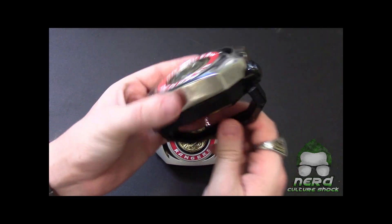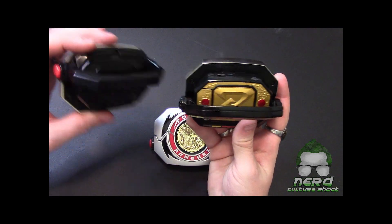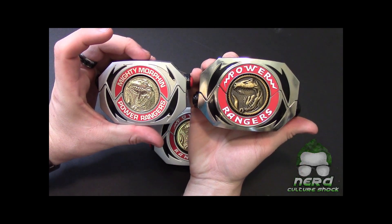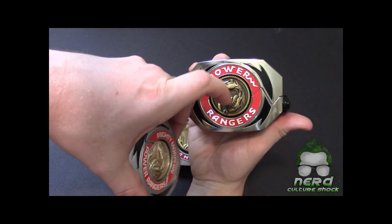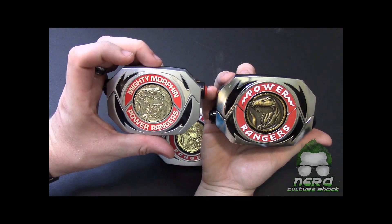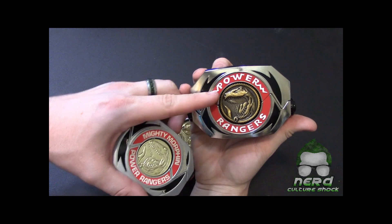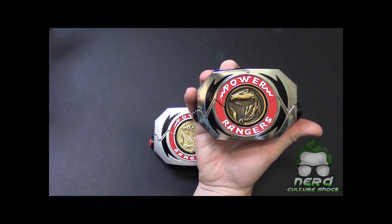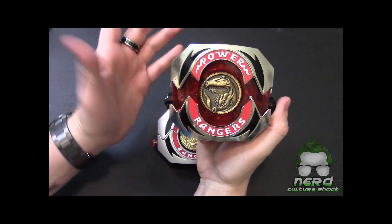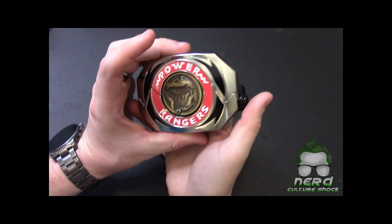I have the 2017 version, and I'm going to compare the backs of these real quick. Pretty different — not only the backs but in size. This one is die cast; the coins are actually die cast, very nice. The coins are antiqued, whereas these are plastic. Another difference: this one says 'Mighty Morphin' and this one just says 'Power Rangers.'